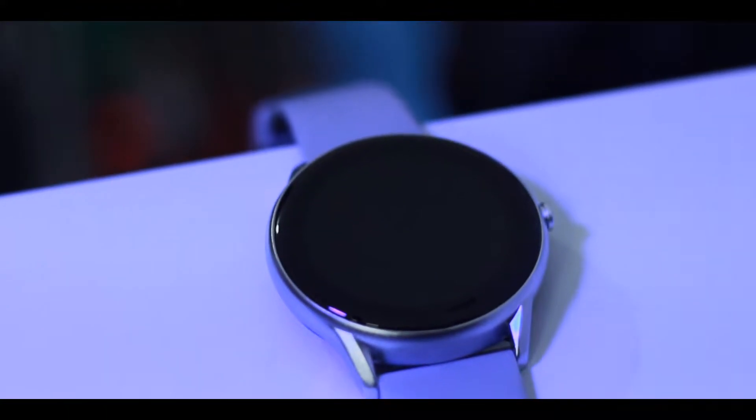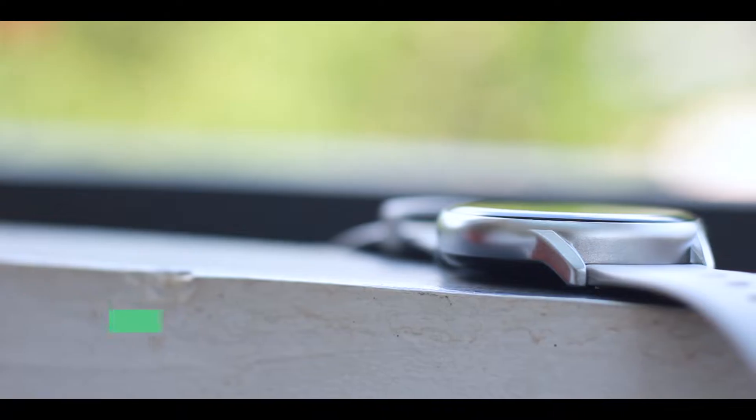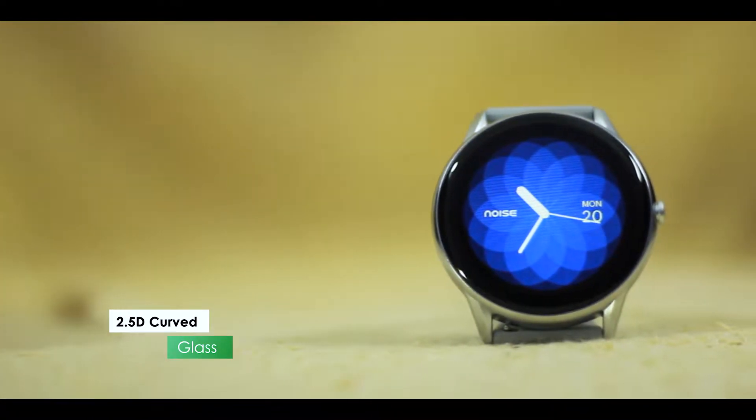Also, if you are watching this video, you can see a TFT touch display. You can also see a 2.5D curved screen on this watch. This is a curved screen display.